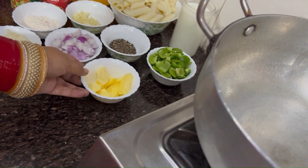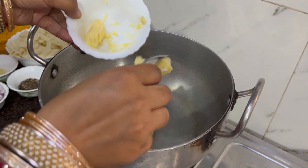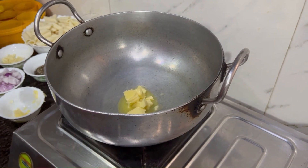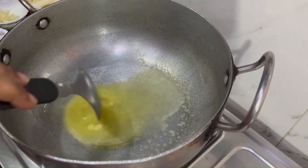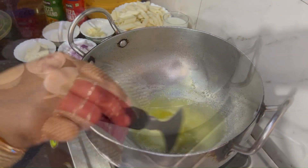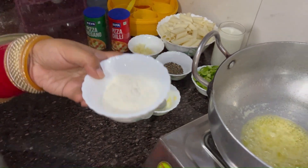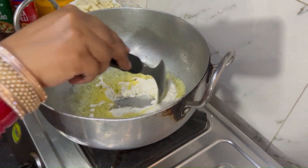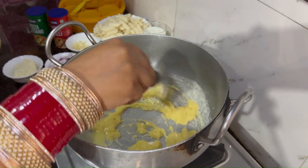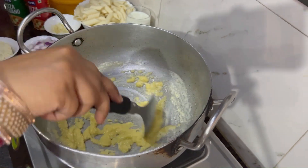Let's start with the butter. I am going to add a little butter and then I am going to add lumps. I will mix until you have a little bit of shape. It will be very nice because lumps will form very quickly.